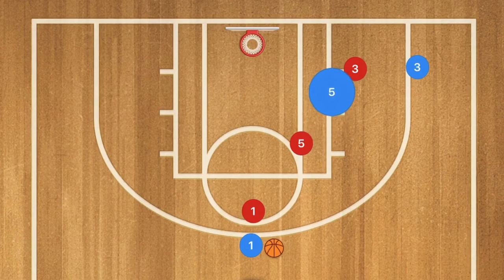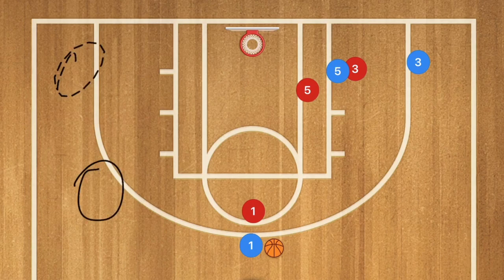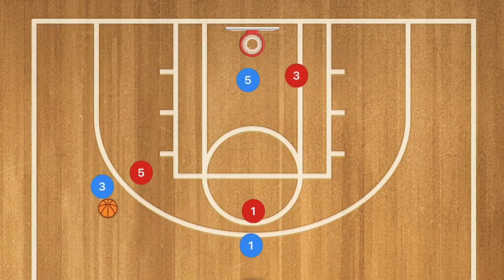In our fourth play, player 5 goes down and sets a screen for player 3. Player 3 cuts either up across to the free throw line extended or out to the wing — those are the two options. What we're hoping for is player 3 to run so quickly that player 5 red needs to switch off. Player 3 then receives the pass at the top free throw line extended or out on the wing. This creates a mismatch down low with player 3 guarding player 5, who is usually the shorter player, giving player 5 an easy layup opportunity.